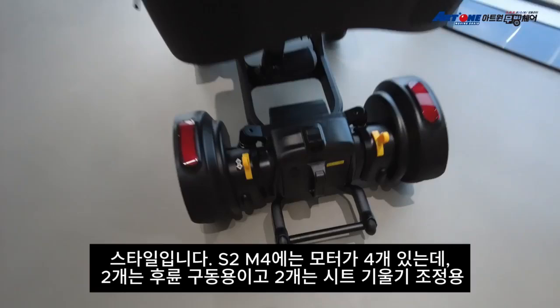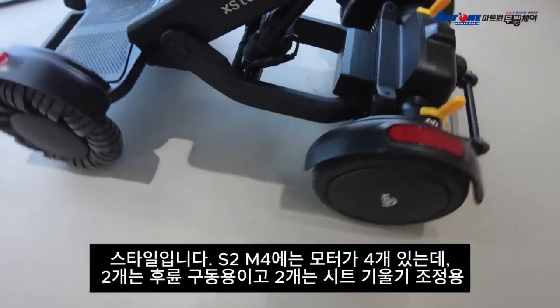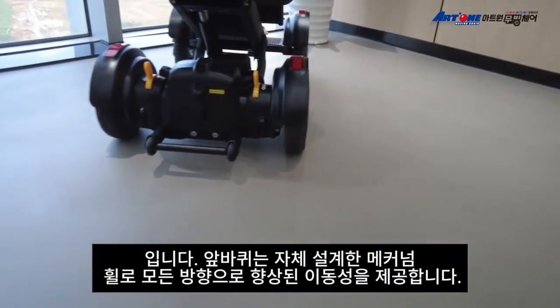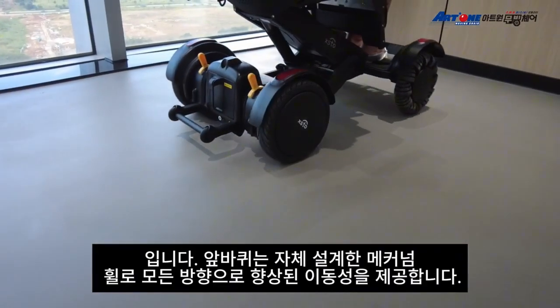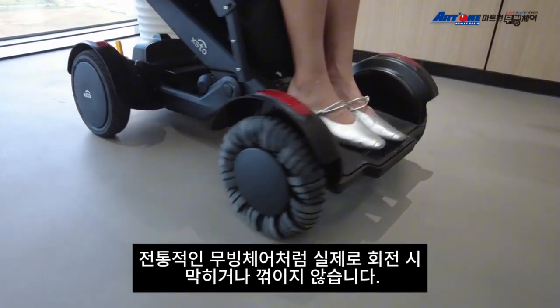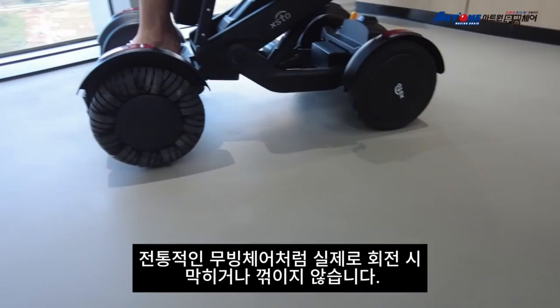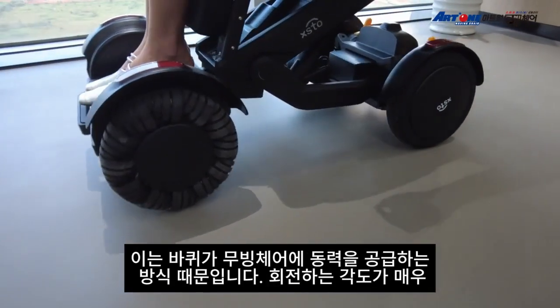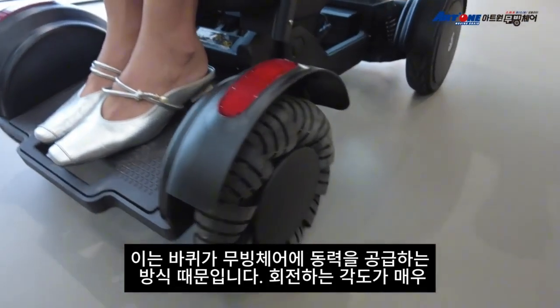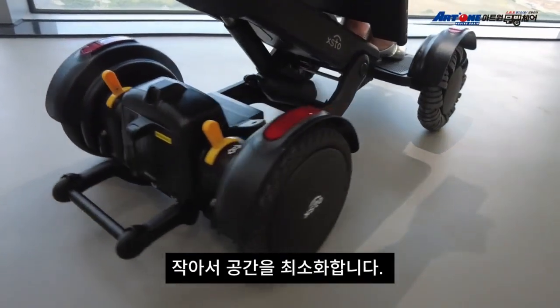ASTRO M4 has four motors: two for the rear wheel drive and another two for seat height adjustment. The front wheel is a self-designed macular wheel which offers enhanced mobility in all directions. They don't actually turn or pivot like a traditional wheelchair — they slide and move around. This is because the rear wheels power the wheelchair. The turning radius is very tight, taking up minimal space.